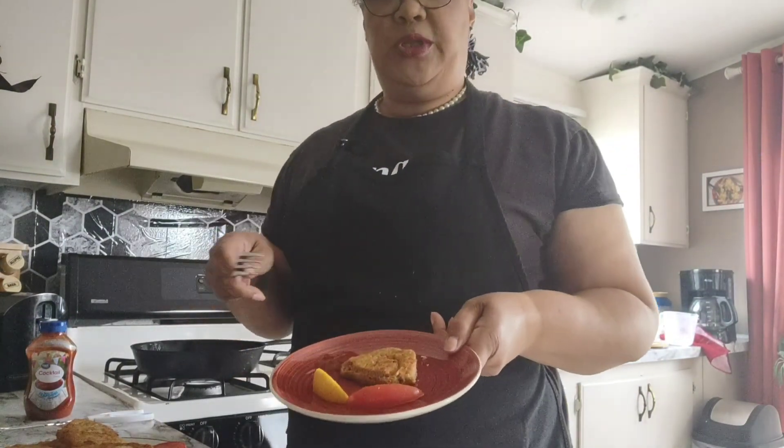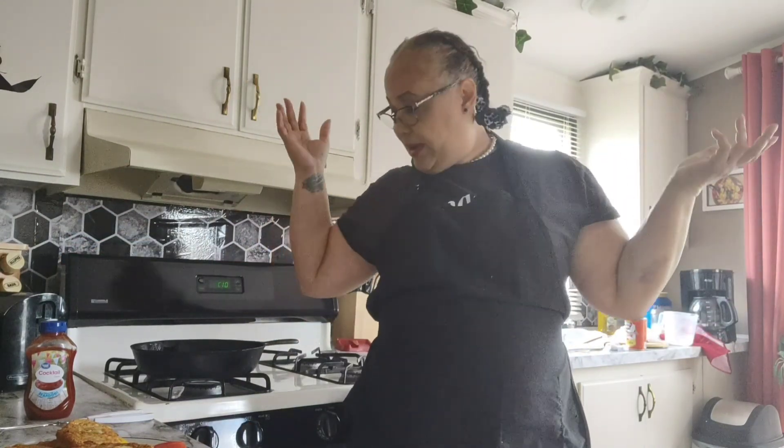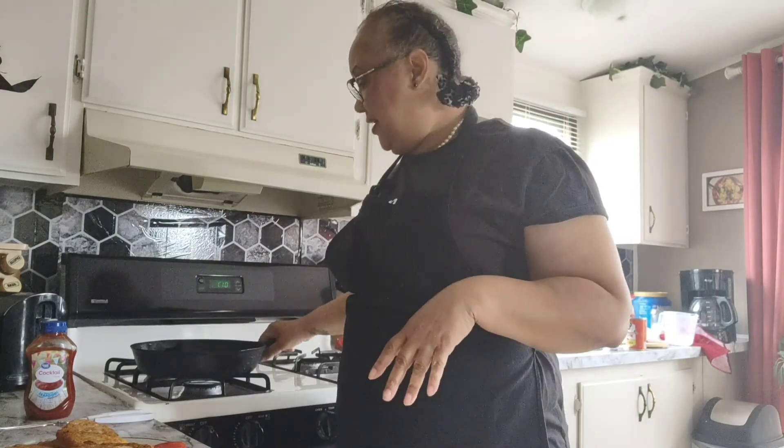Thank you guys so much for joining me today with our southern fried salmon croquette. Hope you enjoy this recipe. Thank you for coming to my channel — I appreciate all of my subscribers. I'm going to be switching things up, so welcome, thank you for coming to my kitchen. I hope you guys have a great day — stay blessed, stay safe.